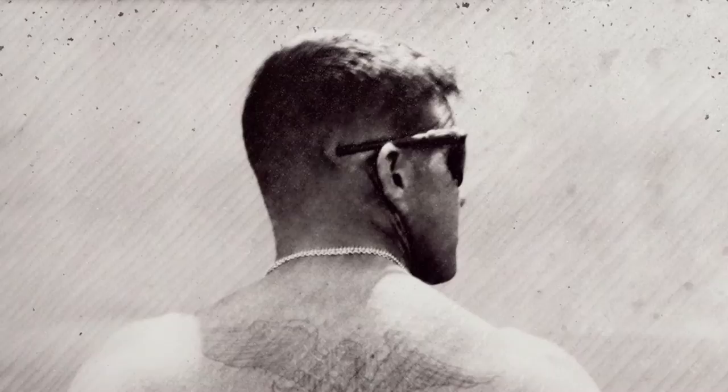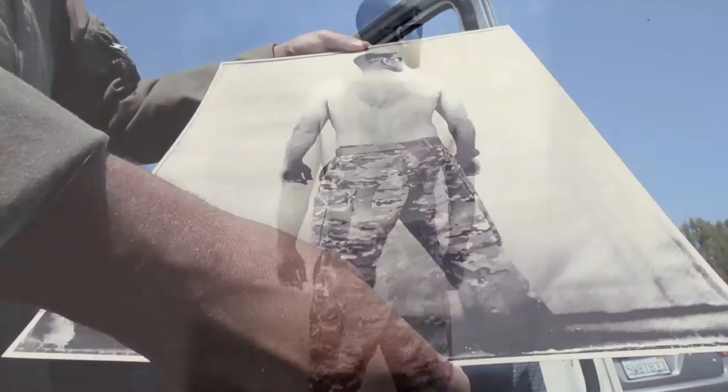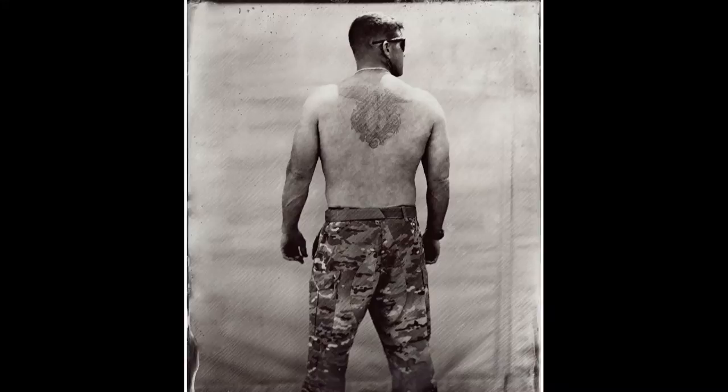One portrait features one of the gunners, who has a wonderful tattoo on his back. Drew feels the project brought them closer together. The gunner is happy about all the positive attention the photos have received.